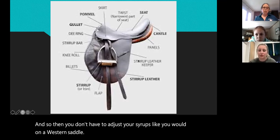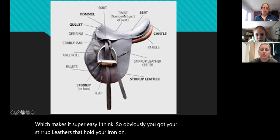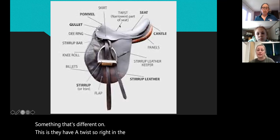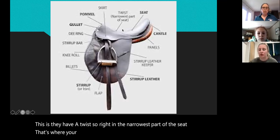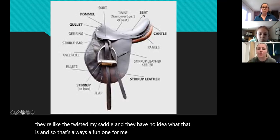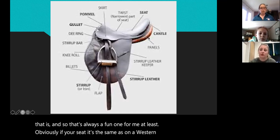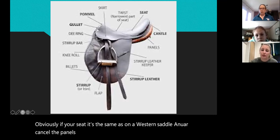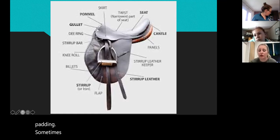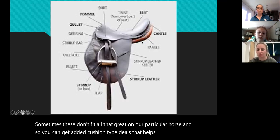Obviously you've got your stirrup leathers that hold your iron on. Something that's different on these is they have a twist — right in the narrowest part of the seat, that's where your twist is. That throws a lot of people off. Obviously you have your seat — same as on a western saddle — and your cantle. The panels are kind of what the horse sits on, and on the underside there's padding. Sometimes these don't fit a particular horse great, so you can get added cushion to help fit the horse better.